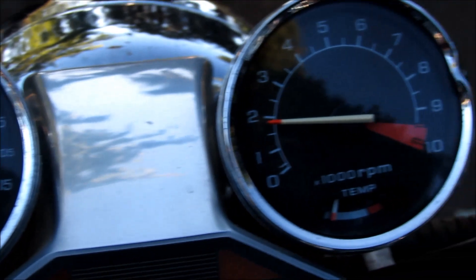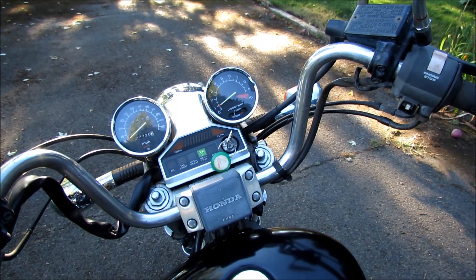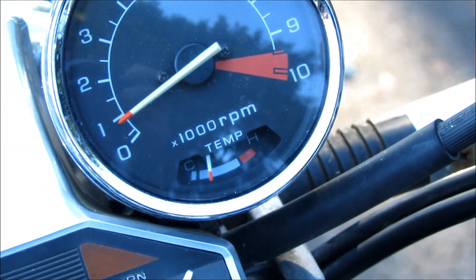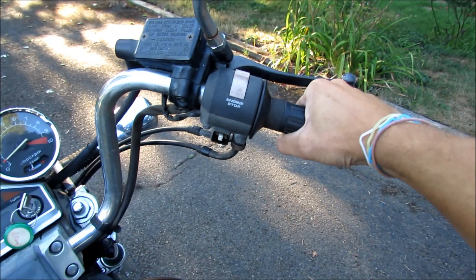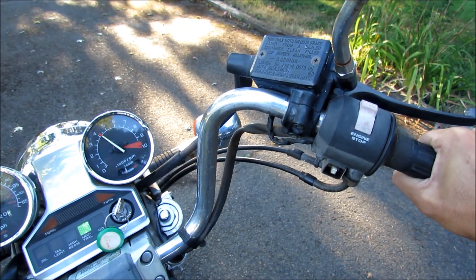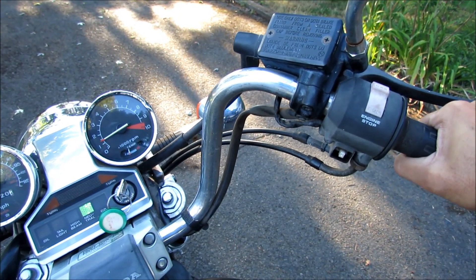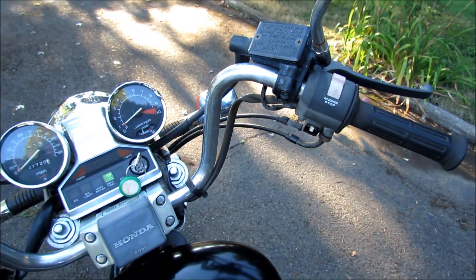So it's been about five minutes now, and you can see the temperature has come up a little bit. Let's see if we can give it some throttle and see how it does now. So you can see once it warms up — I've got the choke off now — it seems to do just fine. So I just wanted to show you that.